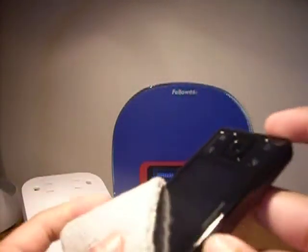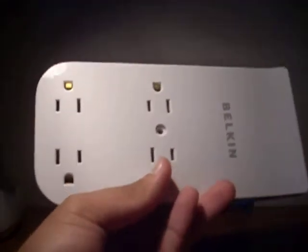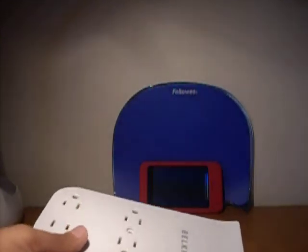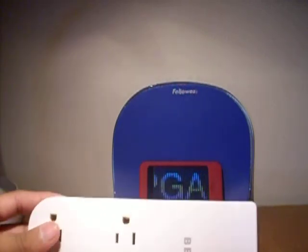If you guys want me to do a review on my Zen V Plus, I will. Sorry guys, I'm thirsty. So this is a really good product and I got it on sale for a good price, so I'm happy. Please rate, comment if you have any questions, and subscribe if you like my videos. Bye.